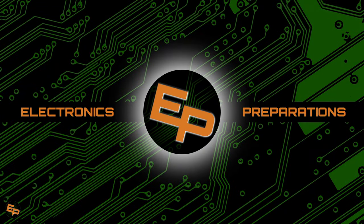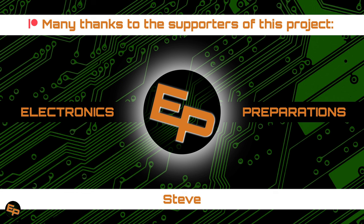Hello everyone, welcome back to Electronics Prepper, the channel where we try to learn as much as possible about electronics to become more self-reliant with technology and prepare for the future.